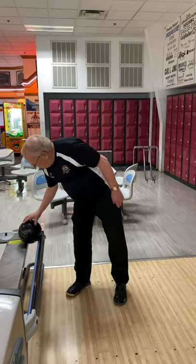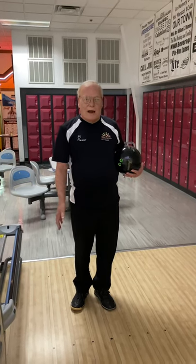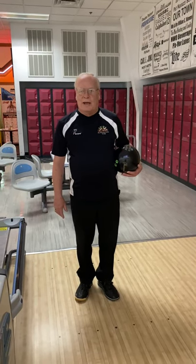Hi, it's Mickey again. The second tip is going to be on our stance and how we address the approach. I've got my bowling ball here. This all determines where I stand and how much hook I'm going to throw on the line.